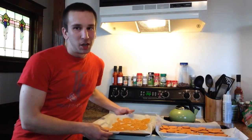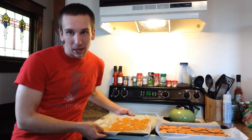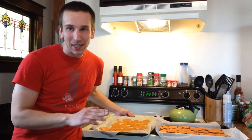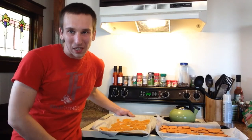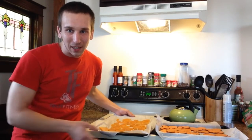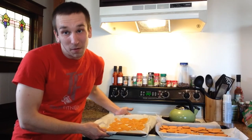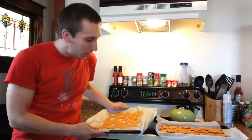My butternut squash chips are now ready to bake. After putting them in the boiling water for about a minute or two, I let them sit on the paper towel to air dry and cool off a little bit. After that I just sliced the ends off — they're just tough and grimy and you don't really want to be chewing on them when you're trying to enjoy your snack. So after carefully slicing those off, I just tossed them in some canola oil and salt, just like I did for the sweet potato chips, and now here they are ready to go on my parchment sheet pan.